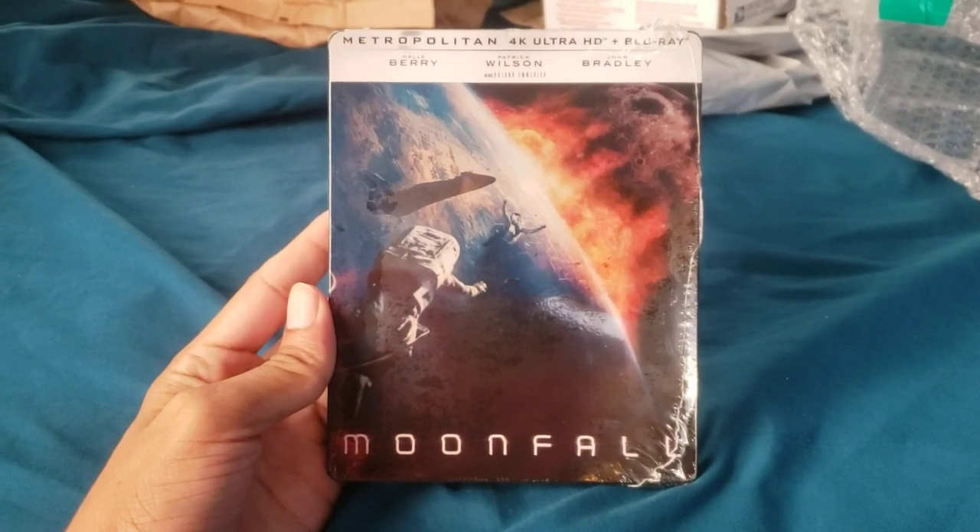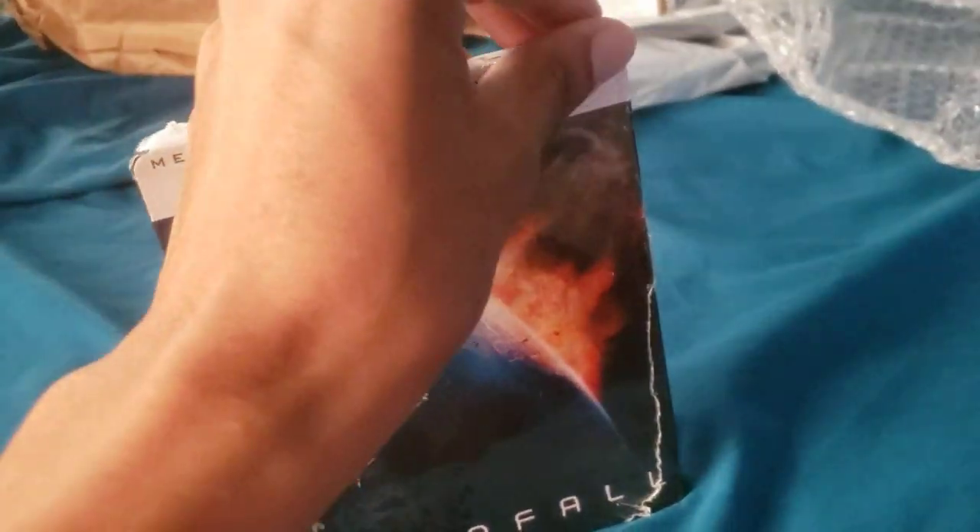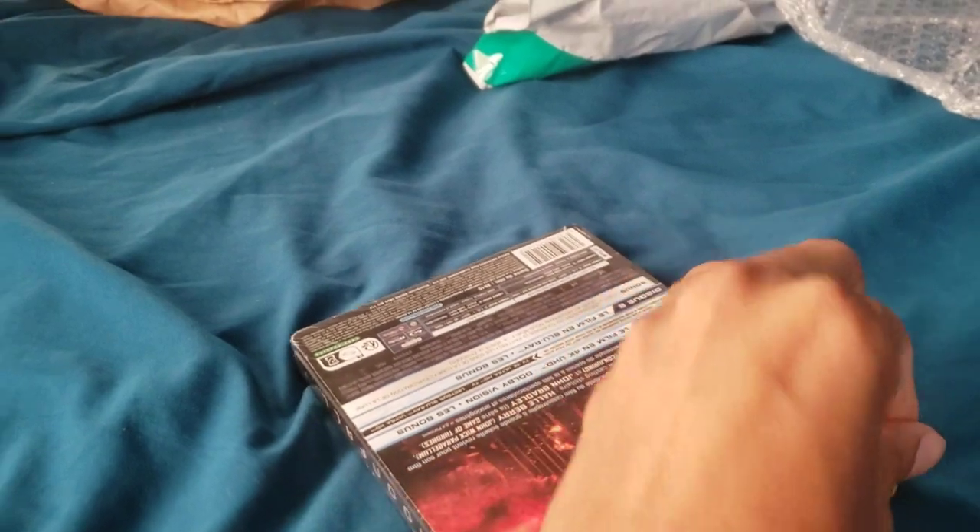Hey guys, so today we're gonna do a quick unboxing of Moonfall 4K Steelbook. Let's take a look at the inside. I made a small incision to kind of make this a bit easier for me.